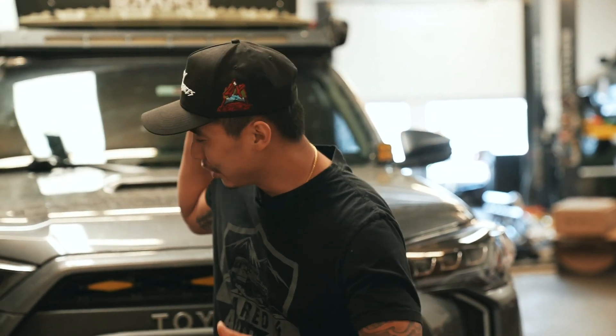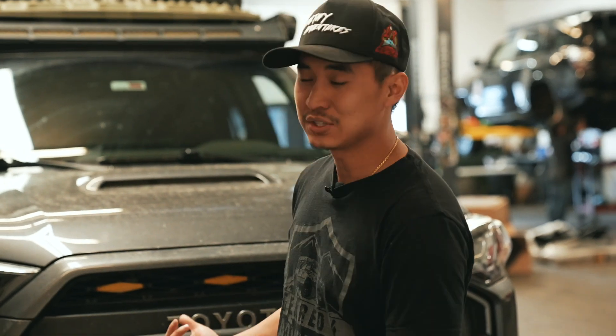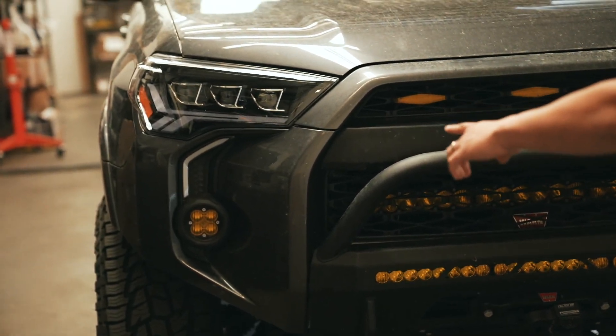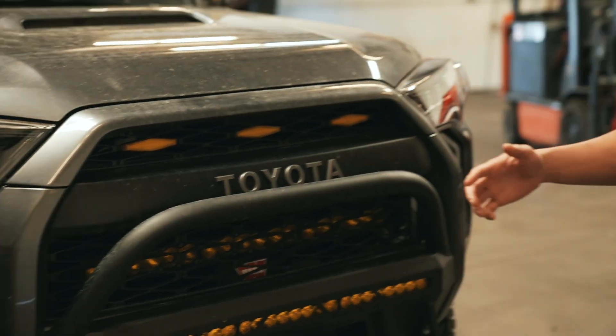What's up YouTube, welcome back to the channel. We are back with another 4Runner video and we are going to be talking about headlights. Specifically we're going to be talking about headlights and the Agent James Vampire Fangs.